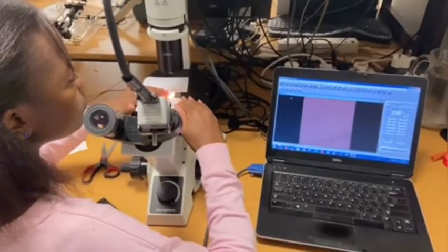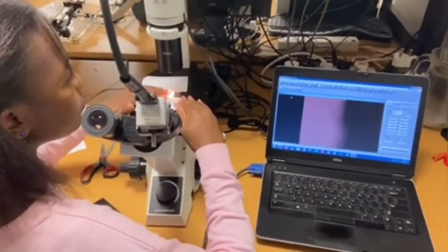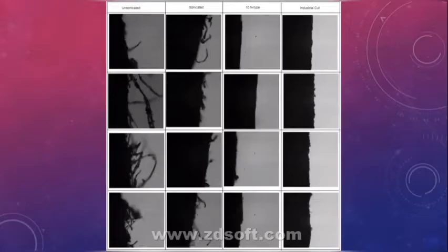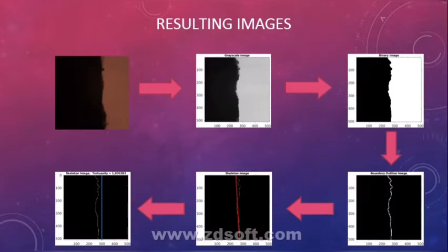To your far left, you have a column of edges cut using a regular blunt blade, followed by sonicated cut edges, then sonicated edges with a matching circuit, and lastly the industrially cut edges.